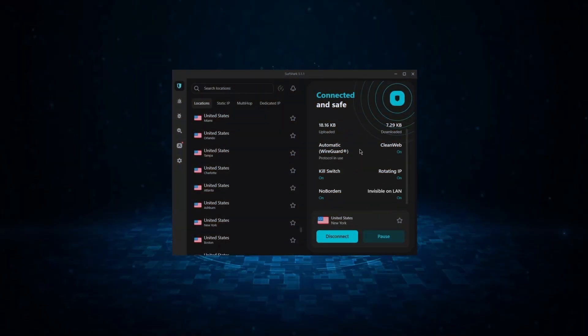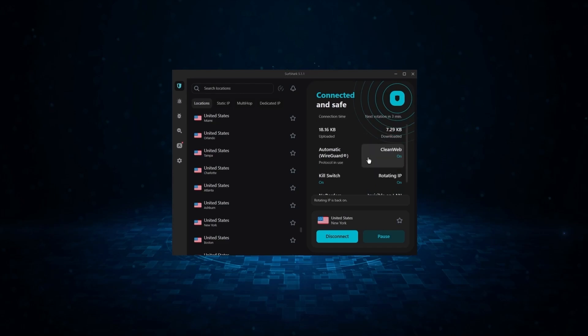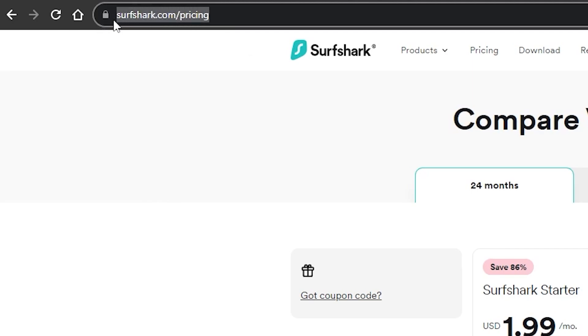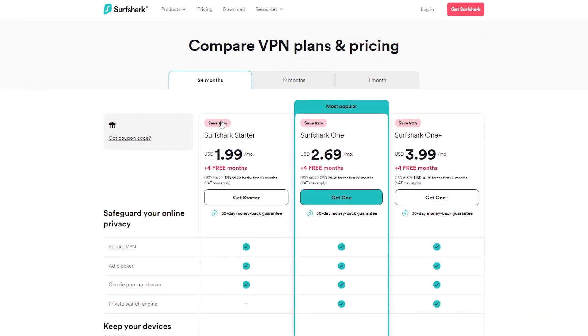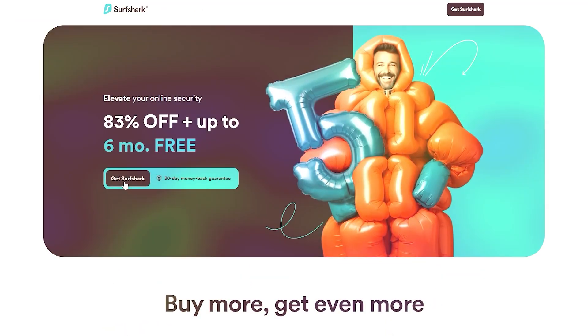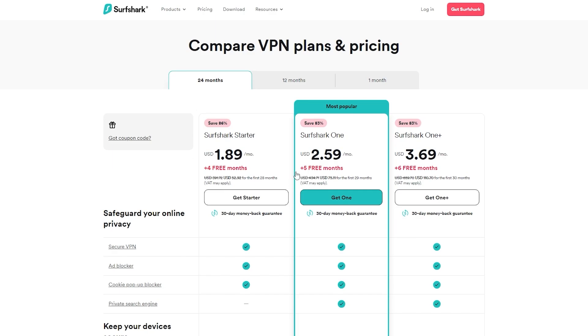If you're interested in Surfshark, we have an exclusive discount for fans of our channel. Going directly to Surfshark's website, the best deal you'll currently get on the starter plan is $1.99 a month on the two-year plan with four free months. However, using our exclusive coupon code gets you the same deal but with an extra free month on the one and one-plus plans — the best deal available on the internet for Surfshark right now.